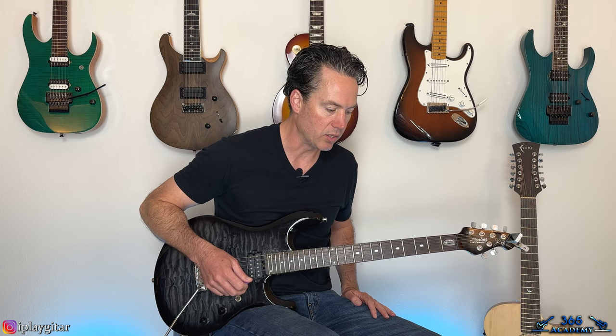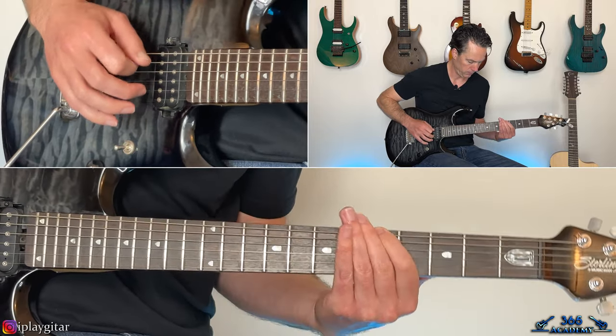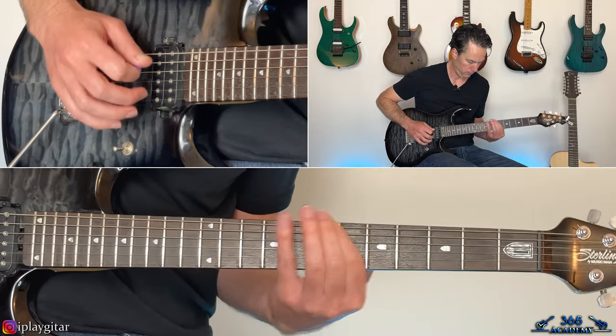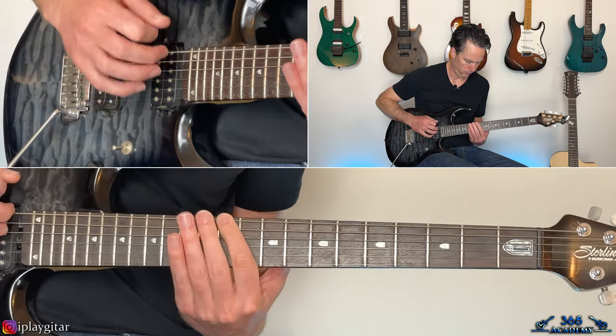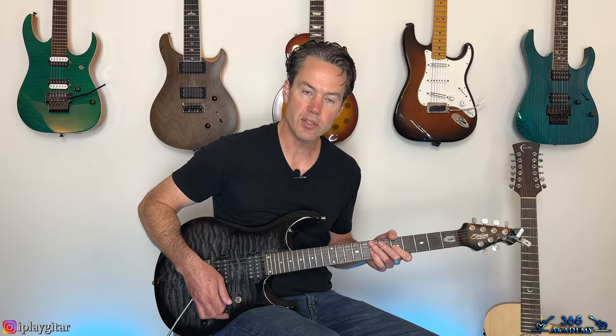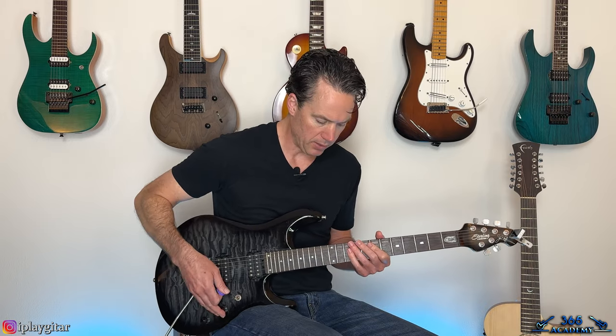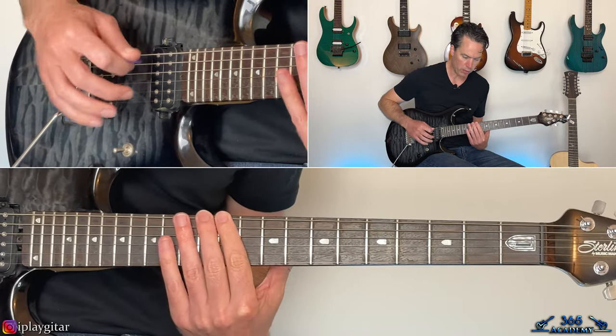All right, so there's basically three sections to learn in this song. The first one is just a single note riff along the 6th string. I'm going to call it the E string even though it's not an E string anymore — just calling it like a standard tuned guitar so you don't have to rethink string names. So on the low E, we have zero, eleven, twelve. This whole riff is on the low E string.